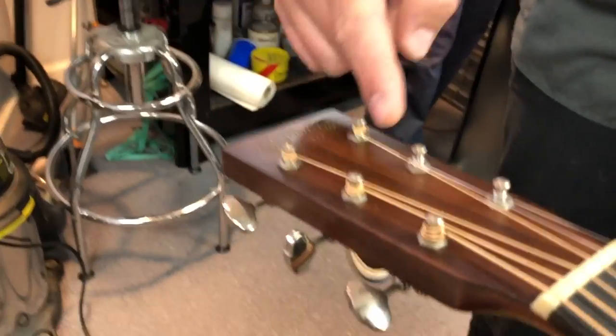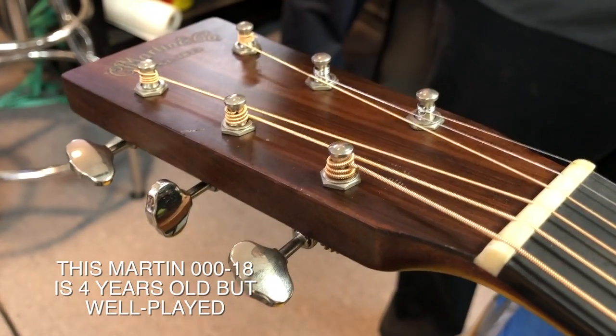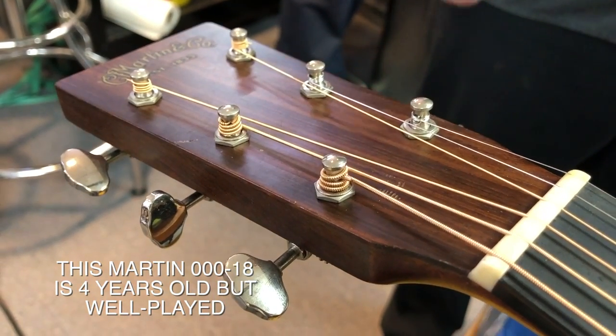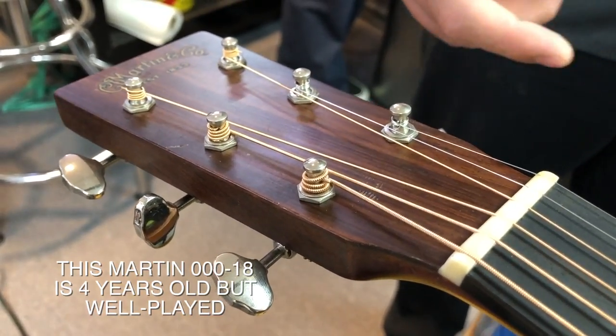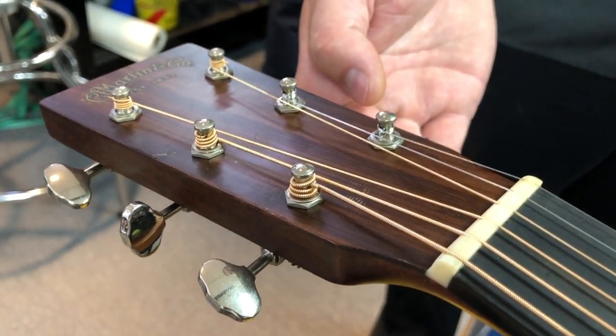We started out with the setup. We go through and we service all of your machines. The machines were taken off, they were soaked in oil, then they were spun out really quickly in oil to clean out any grime that could have been in them, and reinstalled onto the instrument.